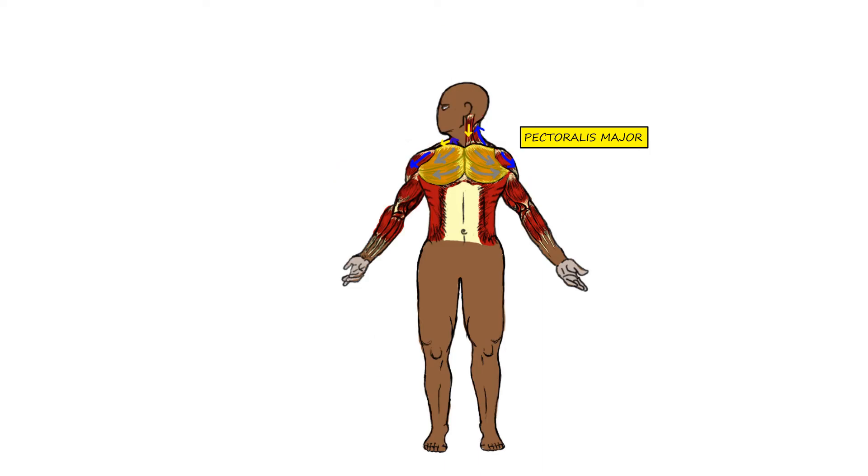The muscles involved in this movement are the pectoralis major, which has fibers that go from the clavicle and also from the sternum and insert into the humerus.